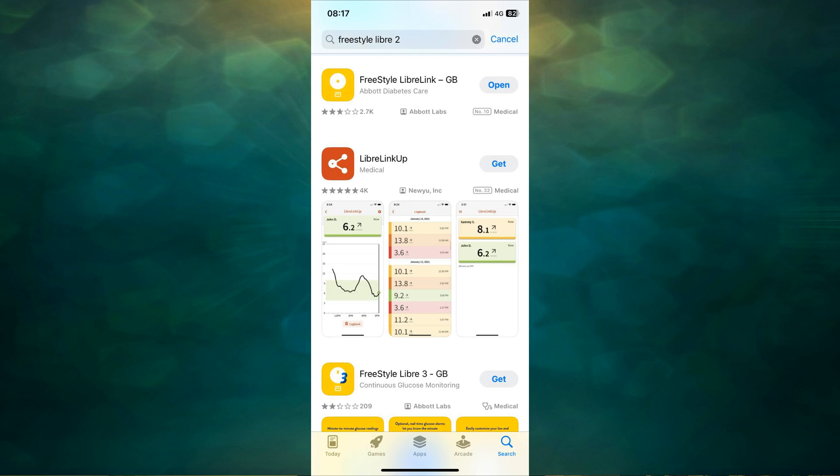We don't recommend checking blood sugars using both simultaneously — we advise either one or the other. To show you how to apply this sensor, first I need to show you how to create an account. If you have an app store on your phone, please download the LibreLink app. You need a compatible phone to use it.